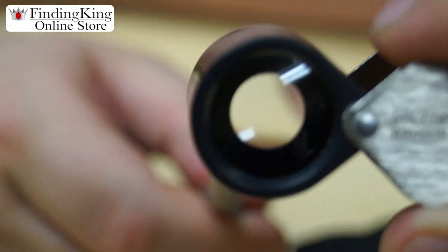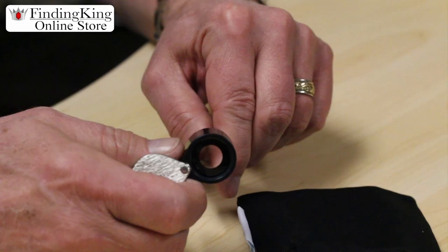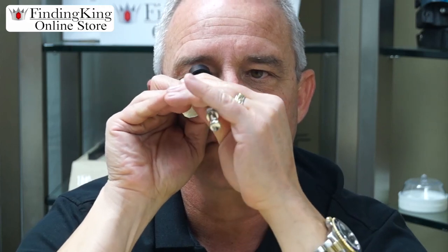Now, if you look at that black ring here, they call it dark field illuminated, and it actually enhances the look of your product when looking at it. Especially when looking at a diamond with dark field illumination, it will take all the distortion out.